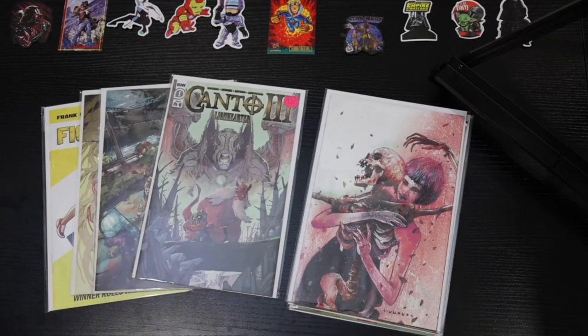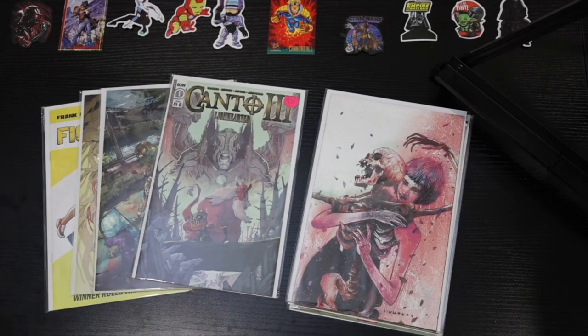Can't wait to grade these and see which ones get a 9.8. Thanks for hanging out, happy collecting, and I'll see you next time.